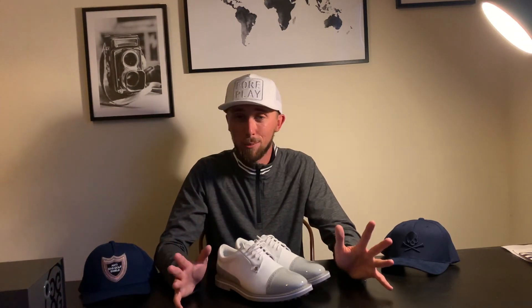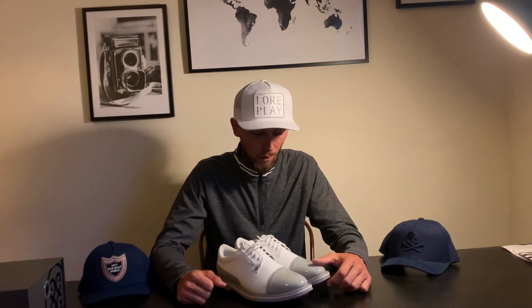You'll probably notice the G4 top I'm wearing as well — it's already done me great, it's been extremely comfortable and a really soft fabric. So I'm overly impressed with their stuff at the moment. Make sure to give them a like and a follow, and check out the Golf Fashion Guy who helped me make some of these decisions. Thanks for watching — if you're new to G4 do check out their website. If you enjoyed this video please hit that subscribe button for our latest coaching videos, podcasts, and product reviews.